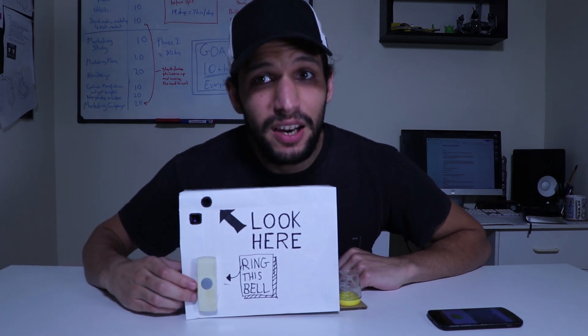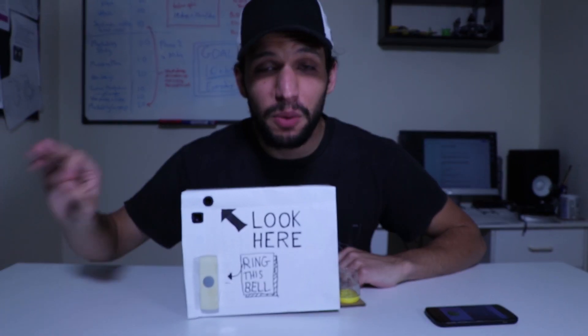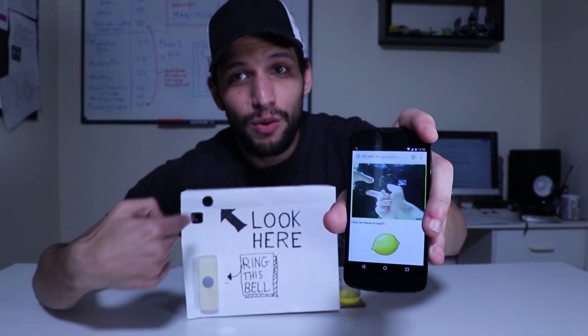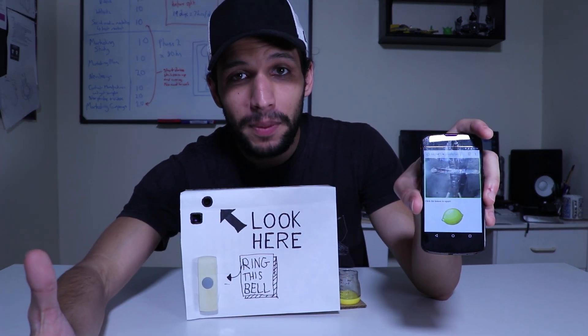So let's have a quick look at how it works. By pushing this doorbell, I am alerted to the fact that somebody requires my presence. And by using my phone, I've made an app or website that can see through the camera inside. And then when I push this lemon, it will squirt out lemon juice into their eyeball as they're looking through the camera.